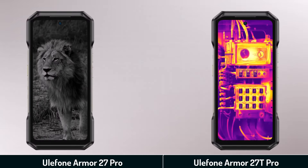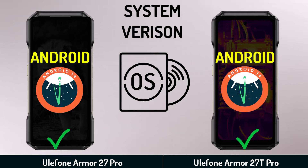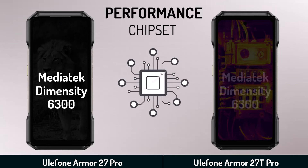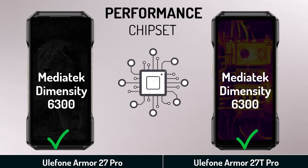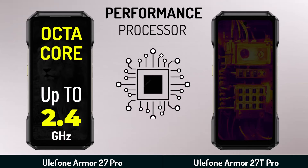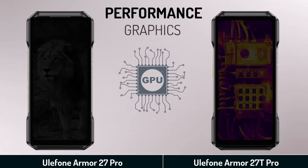Performance. System version. Chipset. Processor. Graphics.